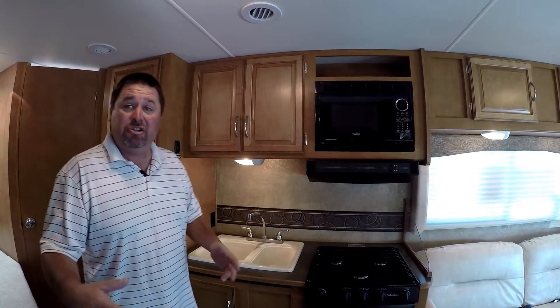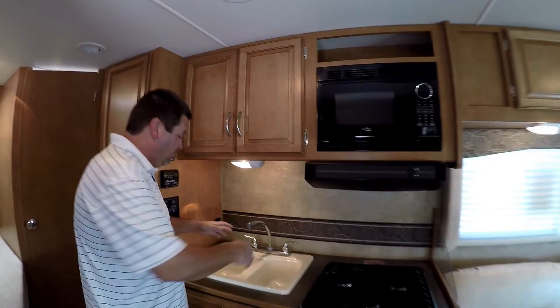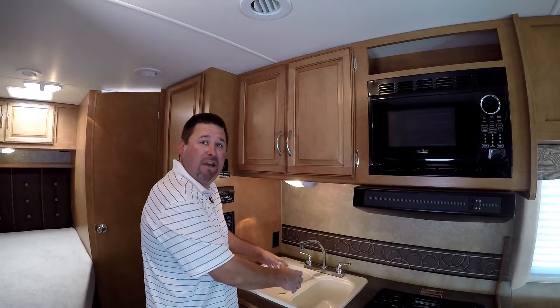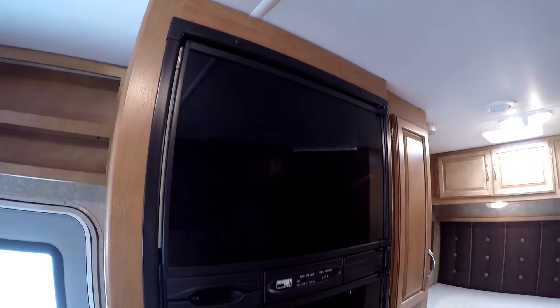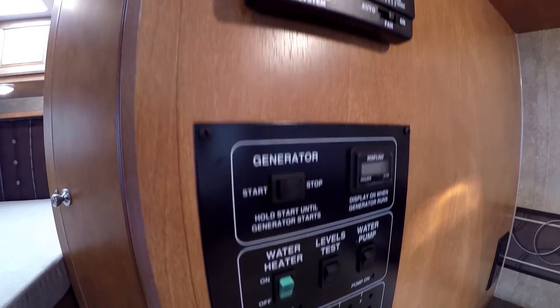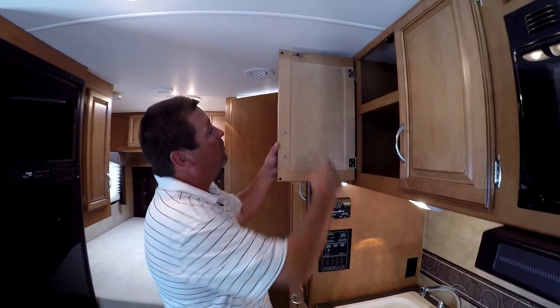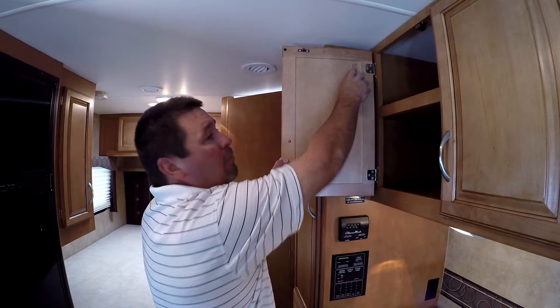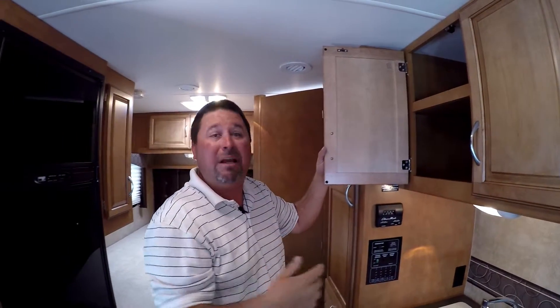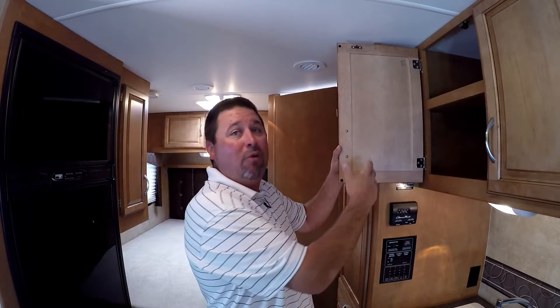As you enter the coach, you're going to see a nice size kitchen. You have a three-burner range with a microwave as well, and two sink compartments — typically most coaches only have one in this size. Here's your nice refrigerator that runs on propane and electricity. Everything here is wired into a central location so you can basically run your entire coach from here. One other thing is that Winnebago labels everything they build, so if you need a replacement part — even 15 to 20 years down the road — if they don't have it in stock, they'll make it and send it to you. Very nice feature.